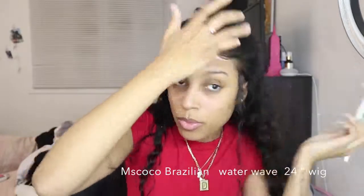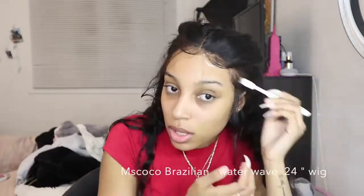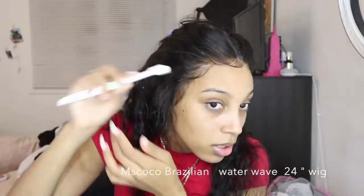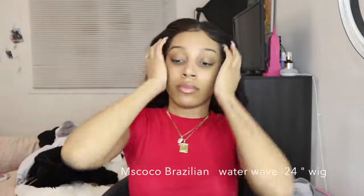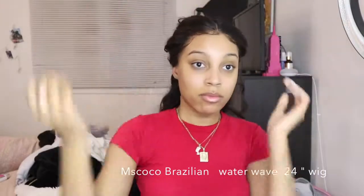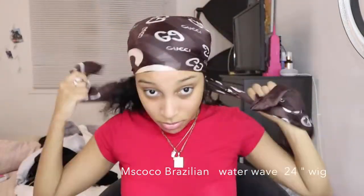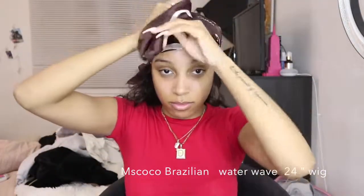I'm going to be applying some mousse on a little toothbrush. I like buying the toothbrushes from Miniso because they're not too hard and not too soft. I'm just going to be doing some baby hairs. I like using mousse because mousse is a little softer — it doesn't leave that whole hairspray rigid feel to your baby hairs. Now I'm going to apply my silk scarf that I use for my hair. These baby hairs are so nice. I'm just going to be tying my hair and moving on to makeup.